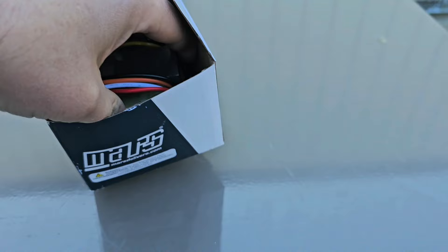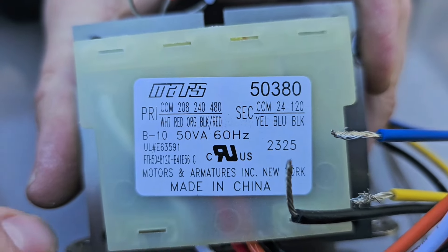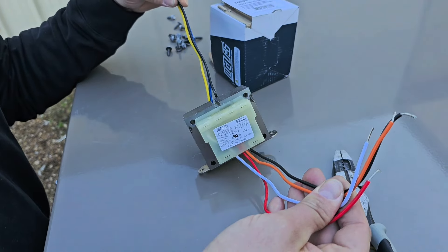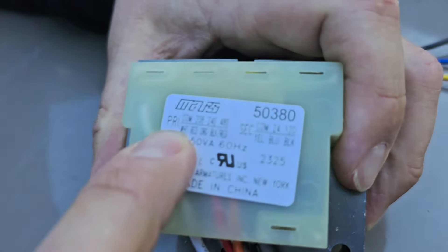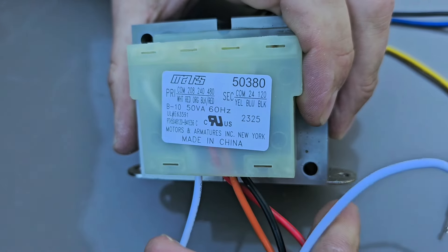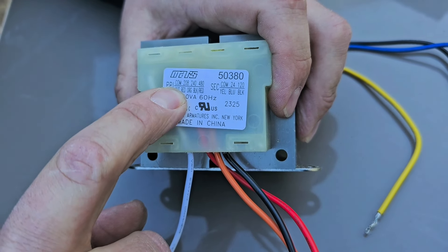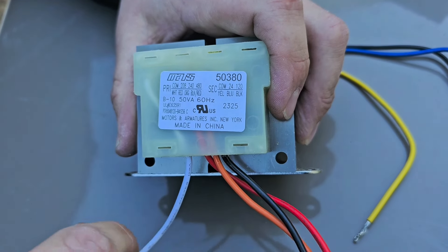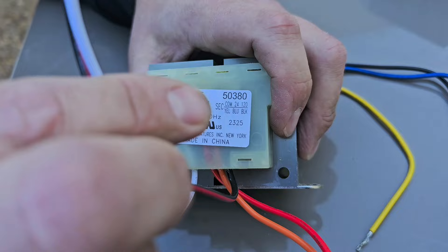I'm going to explain to you how we're going to wire this, what wires we're going to use. On this transformer we've got two sets of wires — four on the primary and three on the secondary. The primary common wire is white, so we have to use the white wire. That's one side of our power for our primary. Then 208 is the red wire, 240 is the orange wire, and 480 is the black and red wire. So if we have a primary voltage of 480, we need to use the white wire and the black and red wire.